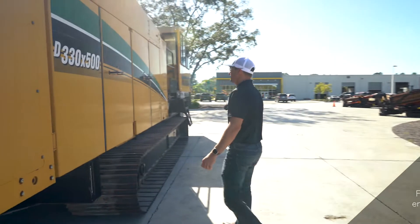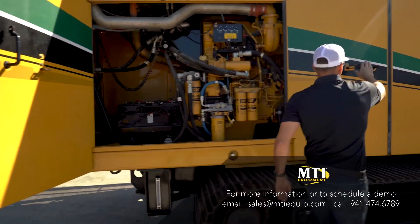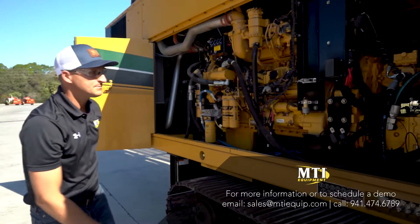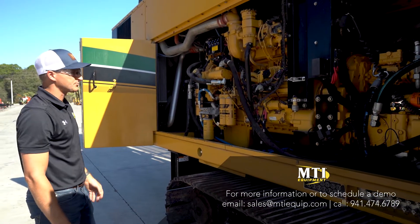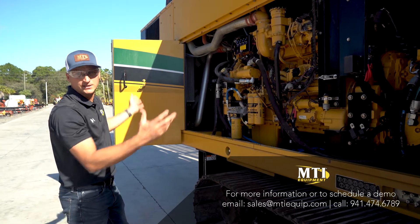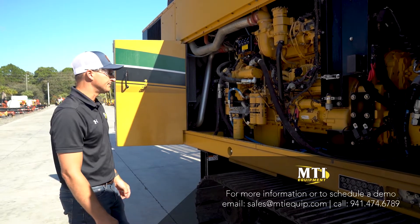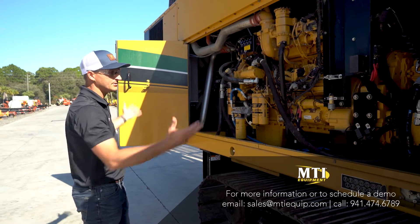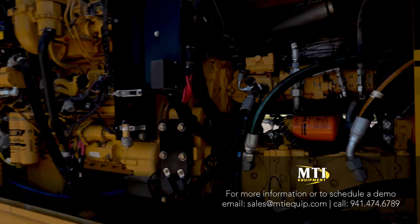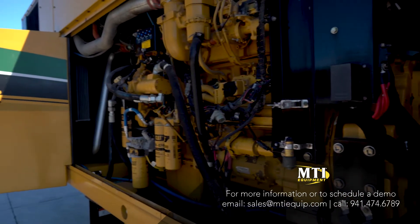So as we get over to the engine, all we've done so far with this machine is tested all the functions — everything works properly. We've replaced one battery because it had a bad cell in it. Other than that, we haven't even serviced the engine yet, so we have to service hydraulics, fuel, oil — everything that we always do at MTI. You can see everything's original in here; all the pumps look to be original. We have to check and document all the hydraulic pressures — we do that with every drill, including the big rigs like this.